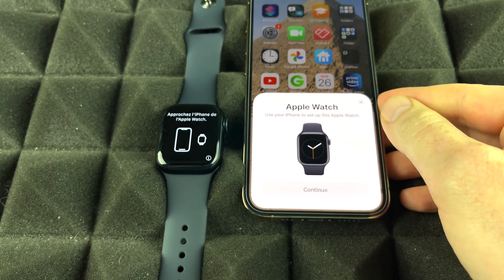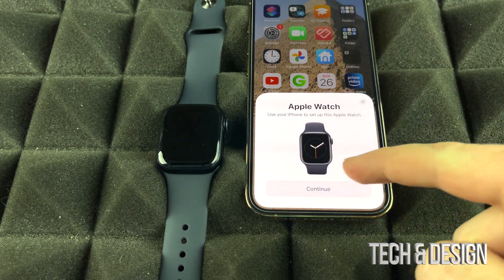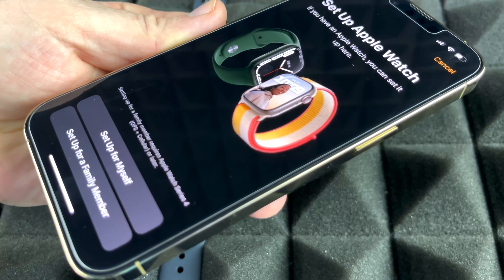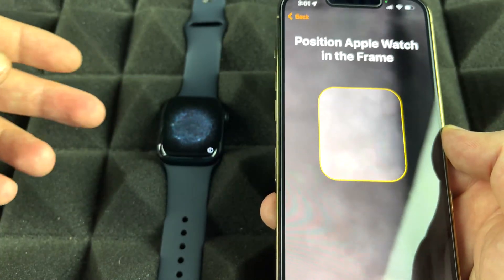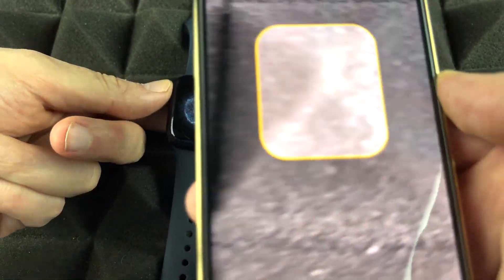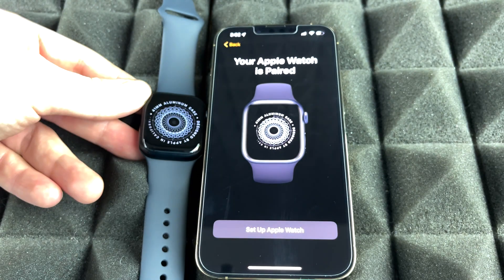Your iPhone should detect the watch as long as Bluetooth is on. If you don't see the prompt, turn off your screen and turn it back on to refresh. Continue through the pairing process. On the Apple Watch, you'll see a code that looks like swirling lights — place your phone on top of the watch and it will scan that code. Once it does, it will say your Apple Watch is paired.